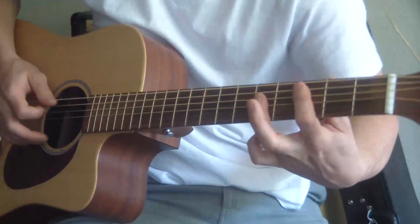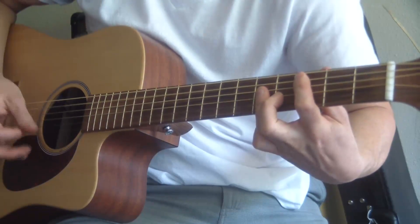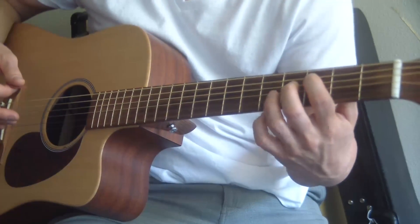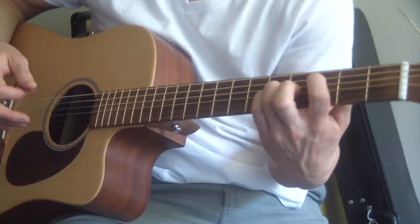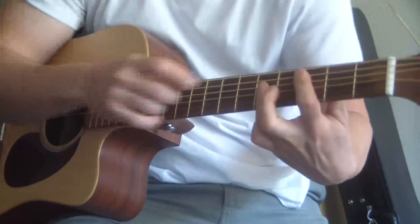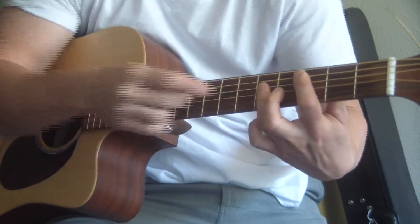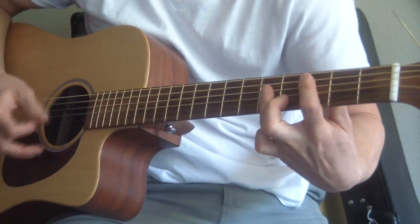And then we do a C — a C major bar chord. My pointer finger is on the third fret A string, my ring finger on the fifth fret D string, and my pinky on the fifth fret G string. Actually, I'm barring all three of those strings with my ring finger. I actually told you how to play the power chord, not the actual bar chord.